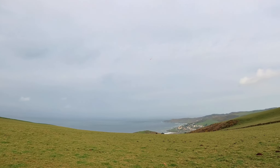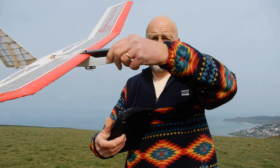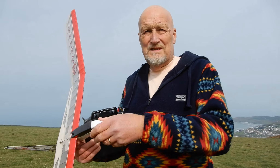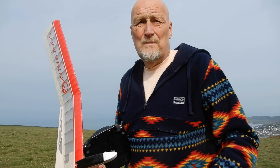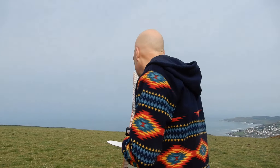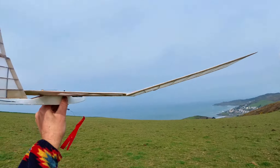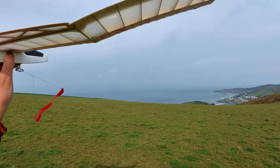The tow hook is now 20mm back from the leading edge. It was 10mm, I've gone back 20mm - it's about 5mm off the CG. 15 paces. Here we go, bungee.